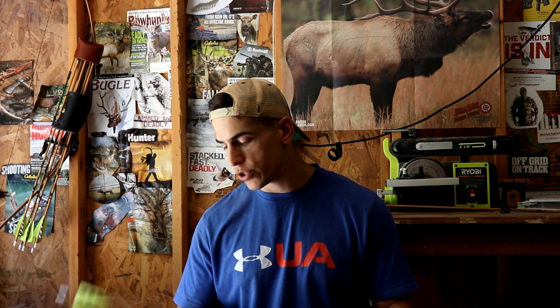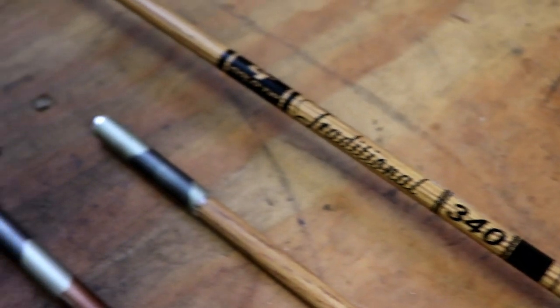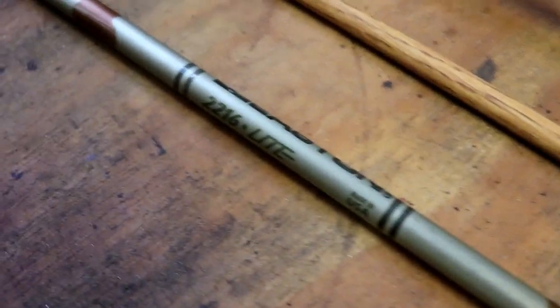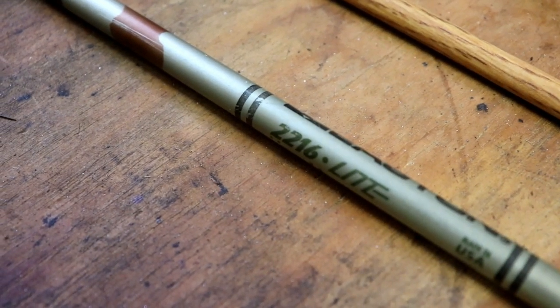The first important factor to consider if you're going to do this yourself is the diameter of the aluminum footer and the diameter of the carbon that you need to foot. The first thing you want to look at is the outside diameter of that carbon shaft. The ones I'm shooting are Goldtip Traditional 340s. I looked up a chart — you can just Google them online — and I found that 2216 aluminums had the perfect inside diameter to match my Traditional 340 shafts. Google whatever you're using and you'll find a chart that shows you what diameter shaft you need.